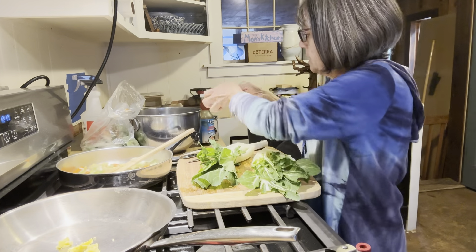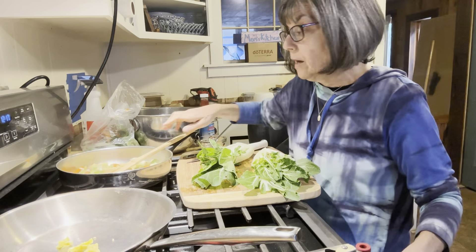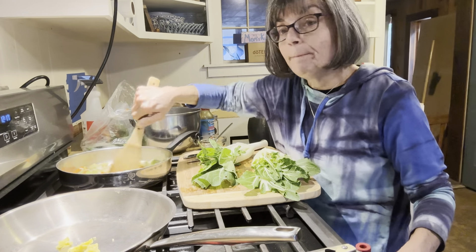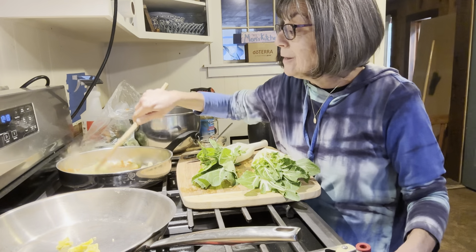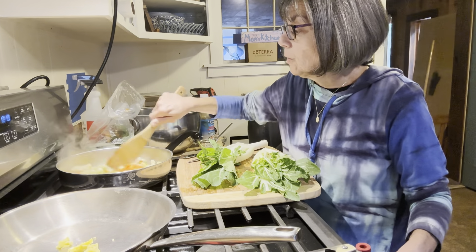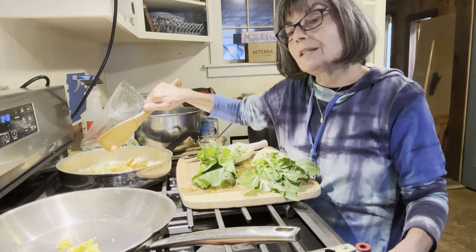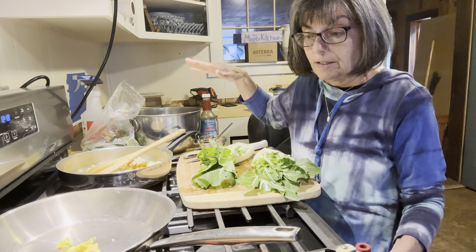I'm going to add some chopped garlic from the freezer — put some in here and save a little bit for the seared one. I'm going to turn my pan on and you're going to hear a lot of sizzling today, but it smells really good with all the flavors. I'm going to make this a teriyaki stir fry, so I'll add some teriyaki seasoning in a little bit.